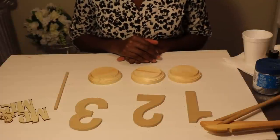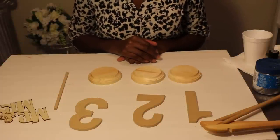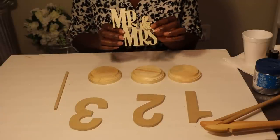Hey loves! Thanks for tuning in. Today we're going to be DIYing table numbers for a wedding reception as well as the bride and groom's table.